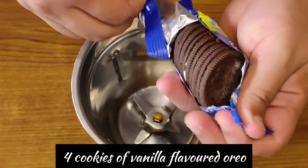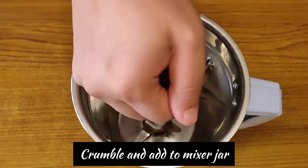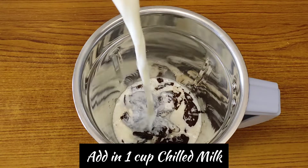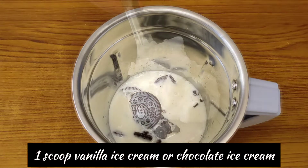First of all, I have taken a vanilla flavored Oreo — you can also take another flavor of your choice. You have to crumble it with cream and add it in the mixer grinder. Now we will add 1 cup of cold water and 1 scoop of vanilla ice cream.